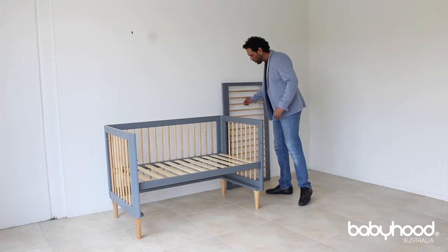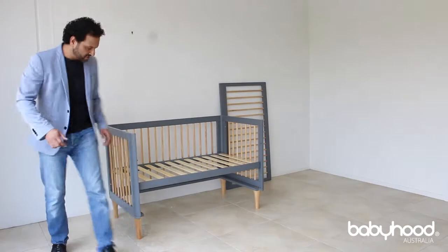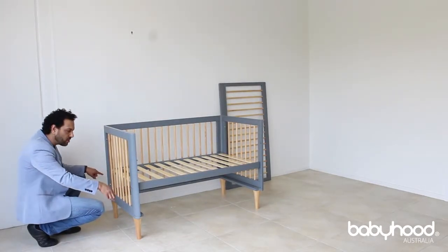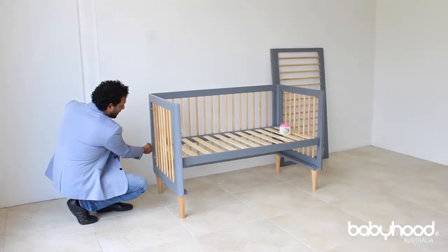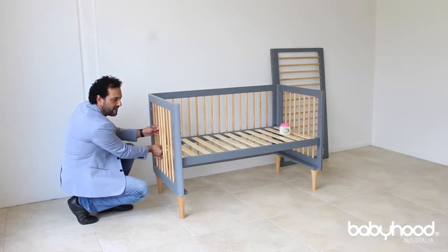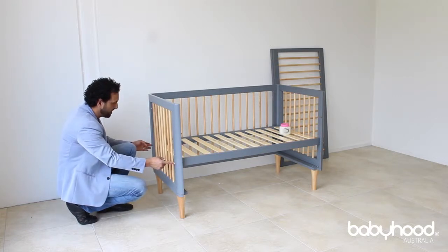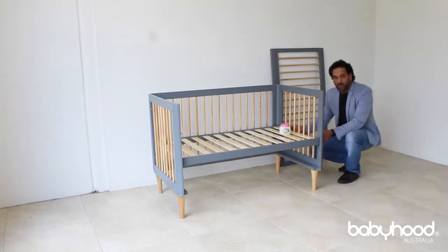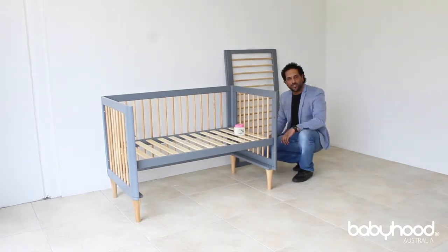In order to easily install the drop side, there are a few steps. First step is to ensure — as you can see here — for the base there are two bolts that you've already installed. Just ensure that these bolts are loose, but not so loose that they will fall down. Just loose enough so that it allows a little bit of play, which allows it in the drop side. You need to loosen the two on this side and the two on the other side, so that gives you that little bit of flex that allows you to install the drop side.